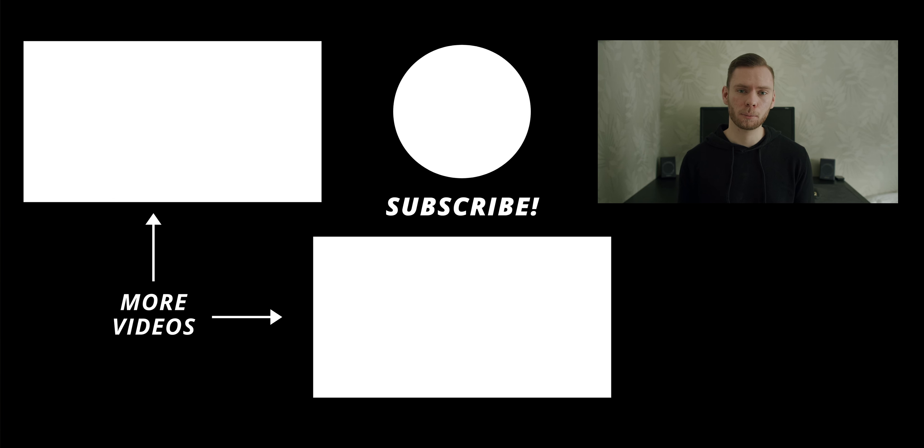That pretty much wraps it up for this video. Like the video if you liked it, subscribe if you want to see more, and I'll see you next time.